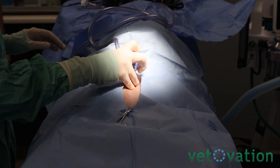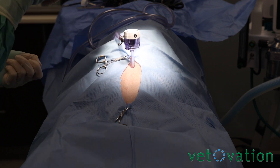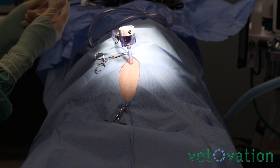I believe we are in. Normally I would pull up with my mosquito hemostats and find the peritoneum, visualize it, and cut across.